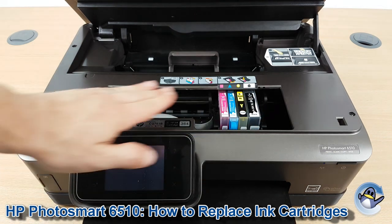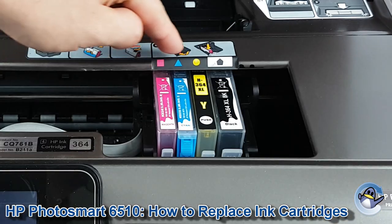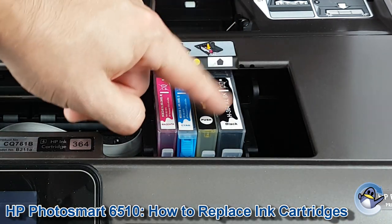Now as you can see, the printer has realised I've done this and has moved the ink cartridge cradle into the correct position. You can see the colours have lined up with the cartridges we've got in there.